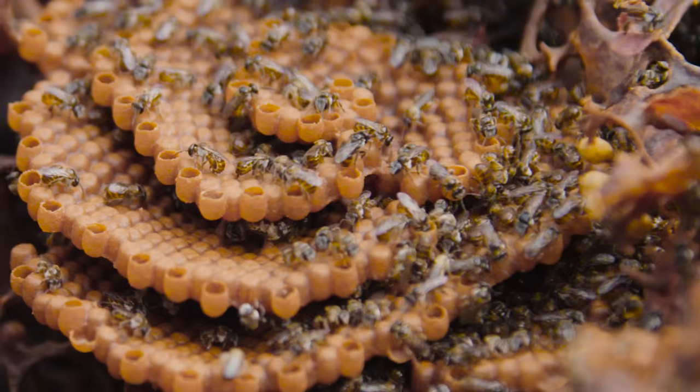Hi, my name is Melissa from Sydney Stingless Bees, and today we'll be looking at how to split a native bee hive.